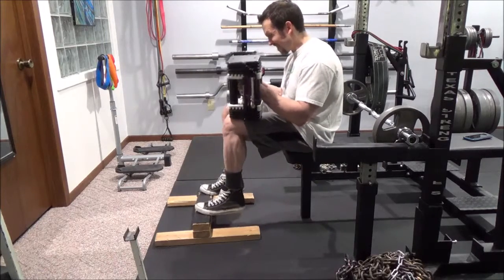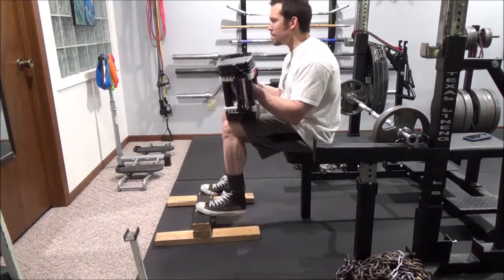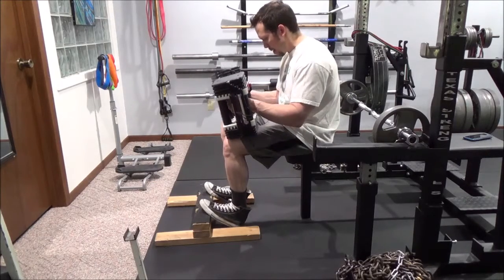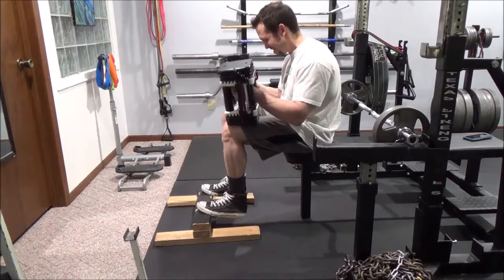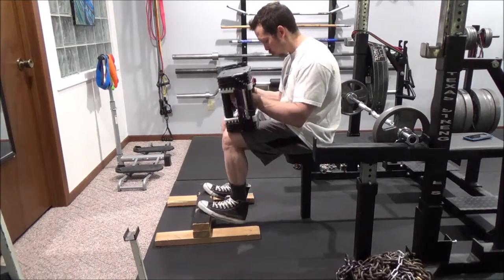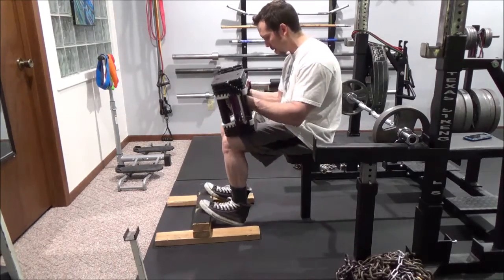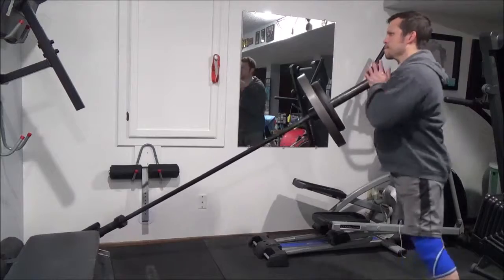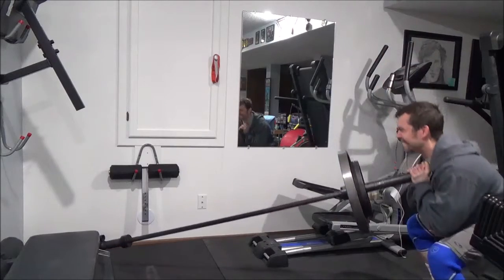Here's an exercise I tried: I train at home and I love seated calf raises, but unless you have a seated calf machine, it's hard to mimic. I decided to place my power blocks on my knees and try to squeeze. With seated calves you can put a lot of weight on, and this didn't really feel like much, so I'll have to continue playing with this — maybe superset it with another calf exercise to pre-exhaust.